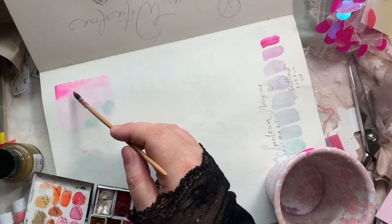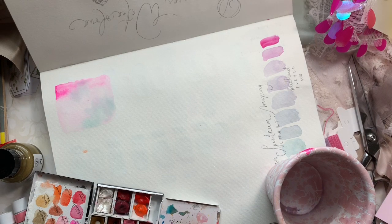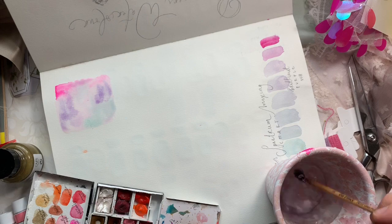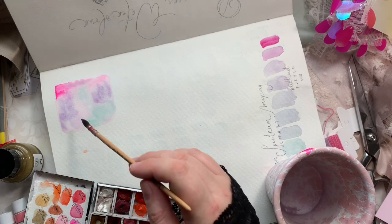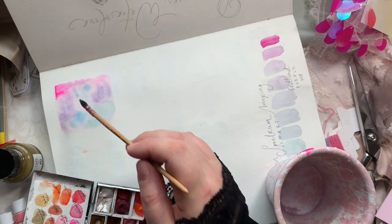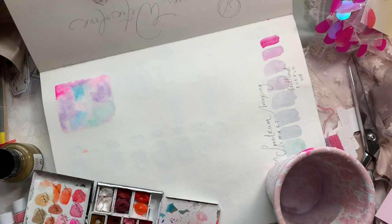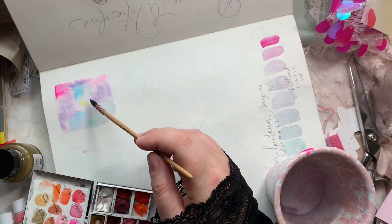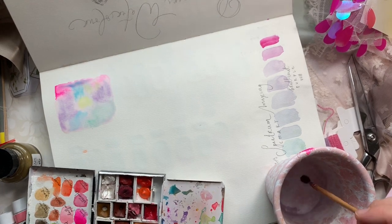Underneath that, I basically painted a box of water — I didn't fully wash out my brush — so you can see the water there. Now I'm just going back and picking up pigments and dropping them into the water, seeing how everything blends on the page. It's one of the most fun exercises to do and it teaches you a lot. It's really simple — you just put water on the page in a square and drop different colors in.